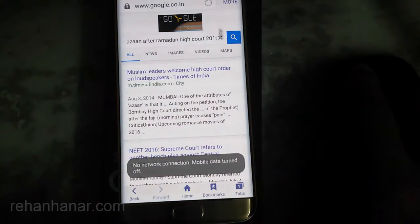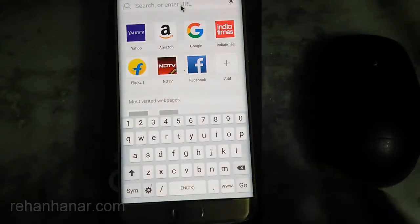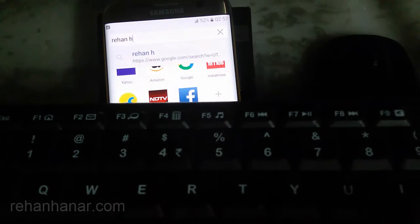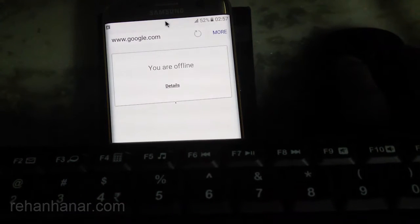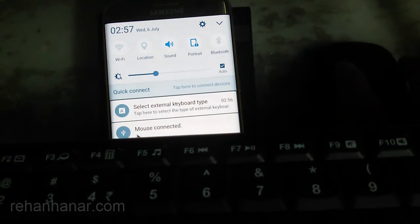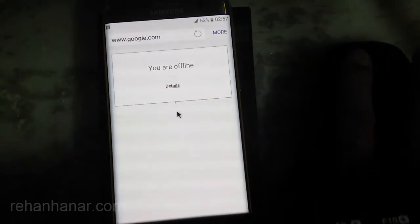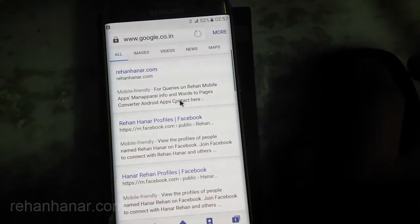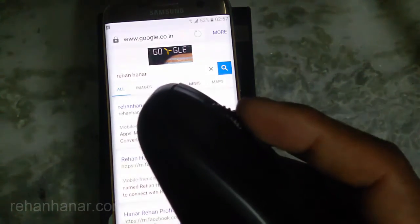The responsiveness and everything is really good as you can see, and I will type something. I am going to connect the internet now — I will pull the notification panel, switch on my Wi-Fi, then close it back. Then I will refresh it. Got the search result, and you can notice that even the scroll also works.